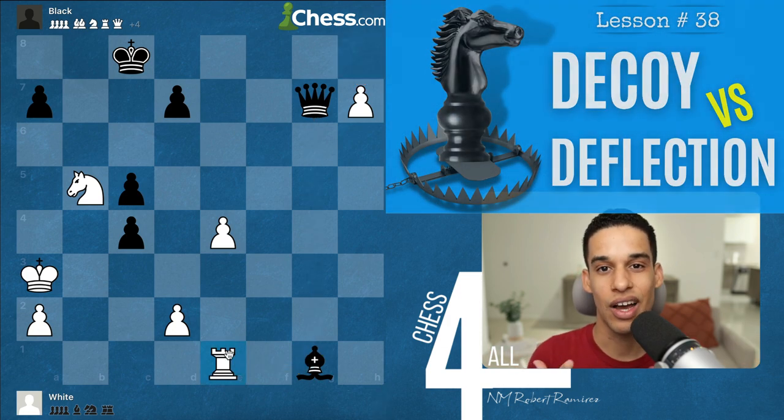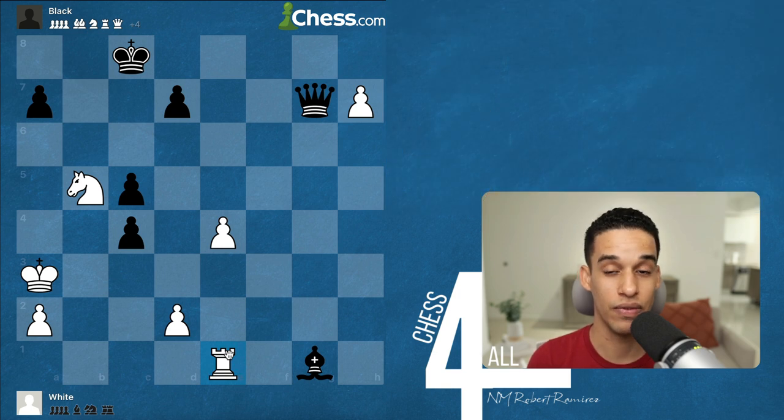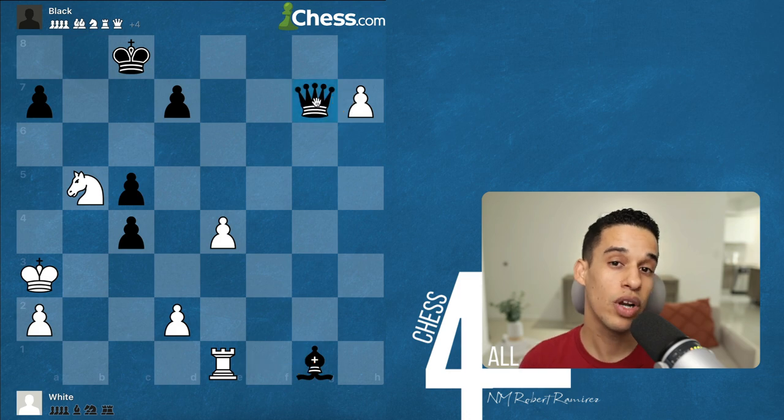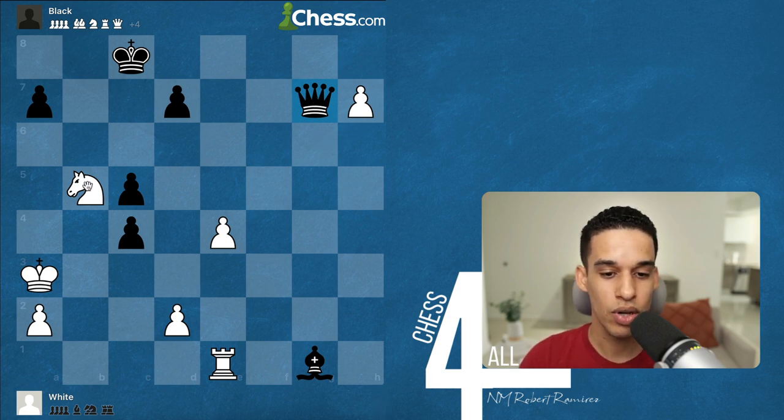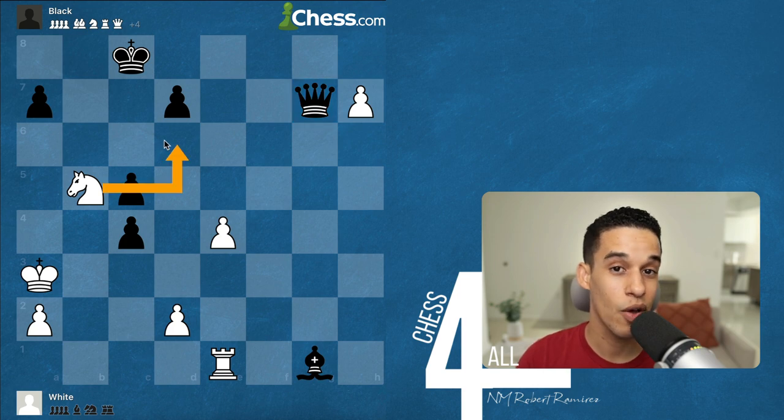For this first exercise: I have a pawn about to promote, my knight could give check, my knight could take on a7, and my rook is ready to take the bishop. We could just take the bishop, and if the queen takes I promote — a nice deflection. But we have to ask: is this forcing? After rook takes bishop, they could simply take the pawn and it's not clear we're winning.